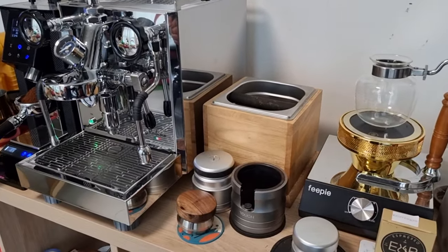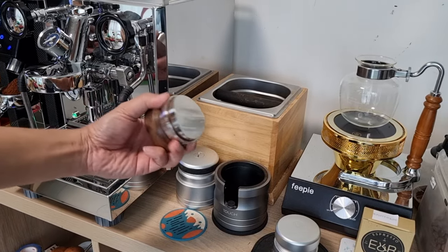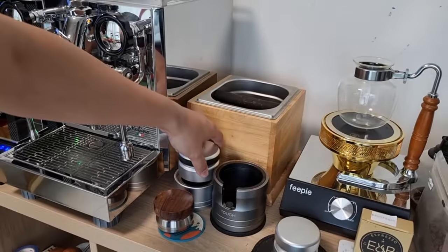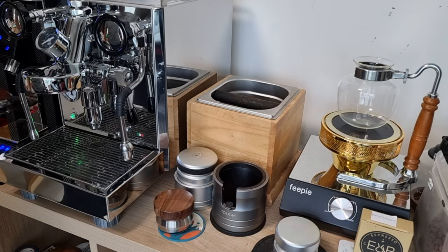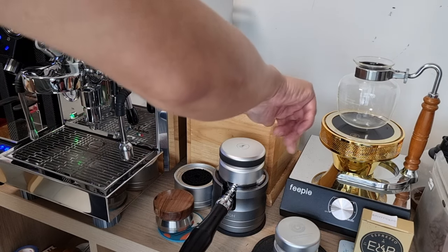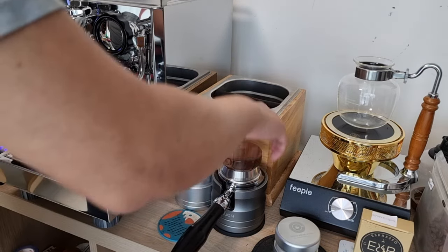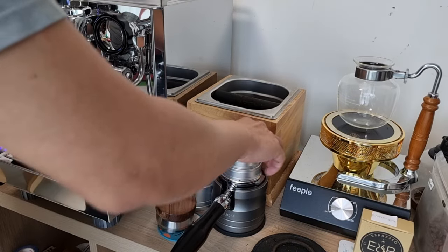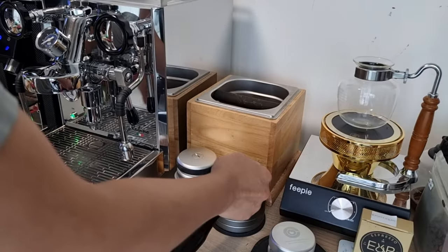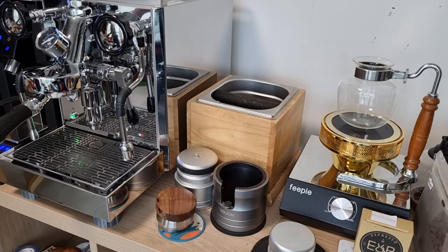You can see the setup with a tamping station — a very solid tamping station. This is the leveling distributor, my cookie press to tamp it down, and my needle WDT tool which spins. These are the things I use. I remove the portafilter, put it on top of the tamping station, and with the WDT I can do everything in one hand. Knock it down, use the distributor, then use the cookie press. I also like a paper screen — fine side below, color side on top — then lock up the portafilter.